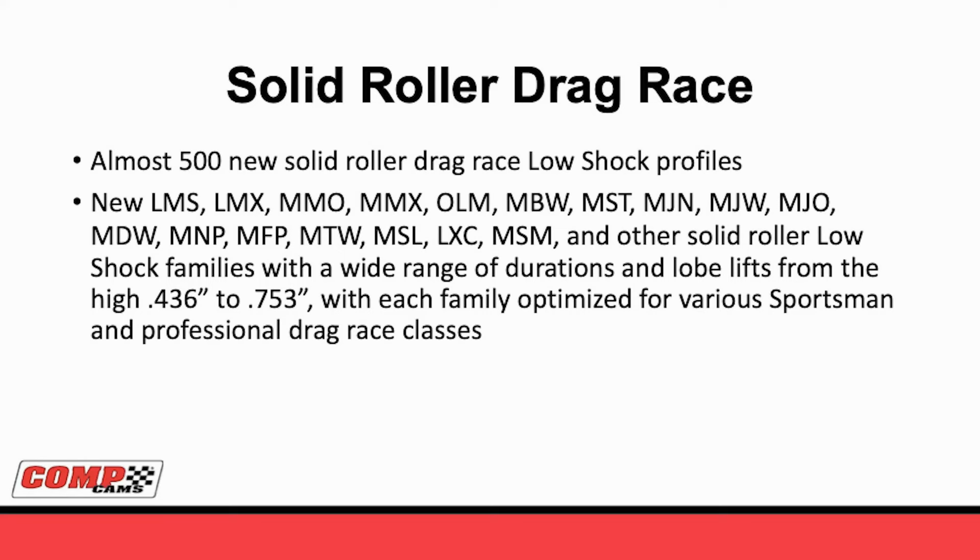Now let's go to the solid roller drag race. The solid roller drag race may be our most expansive series of low-shock technology. We have everything from Mount Motor Pro Stock all the way down through Comp Eliminator, Super Stock, any type of profile you might want. Of these 500 new profiles, probably our most popular right now is our MMO and MMX. What makes these so great is somebody in a sportsman application who wants to run a lighter spring and run more passes between lash adjustment or spring changes can throw this in with a more standard 1.7 or 1.8 rocker ratio and perhaps go all season with it.